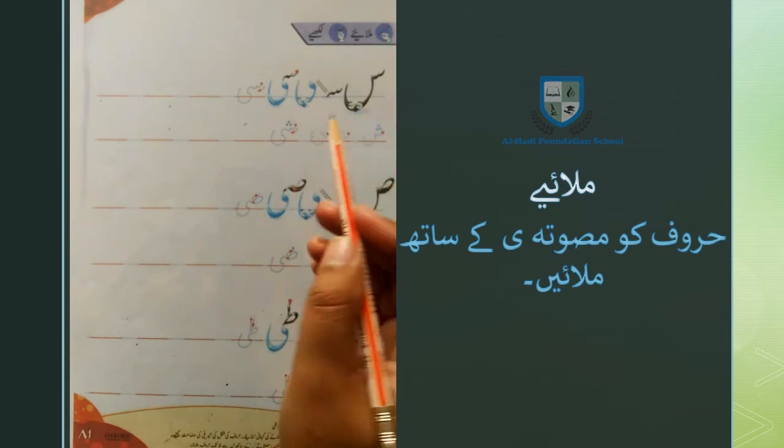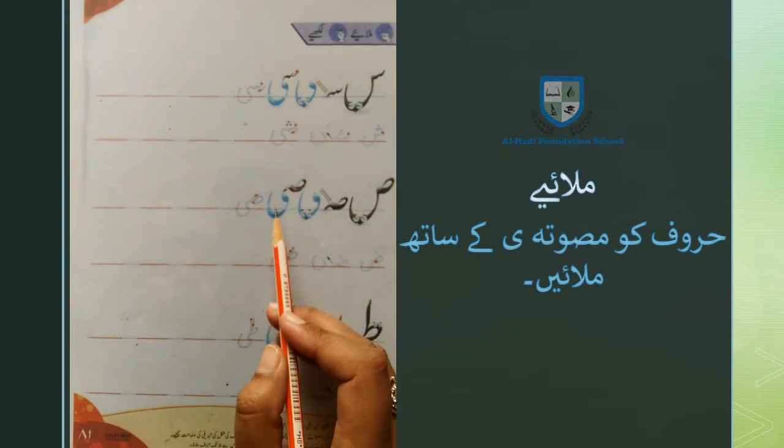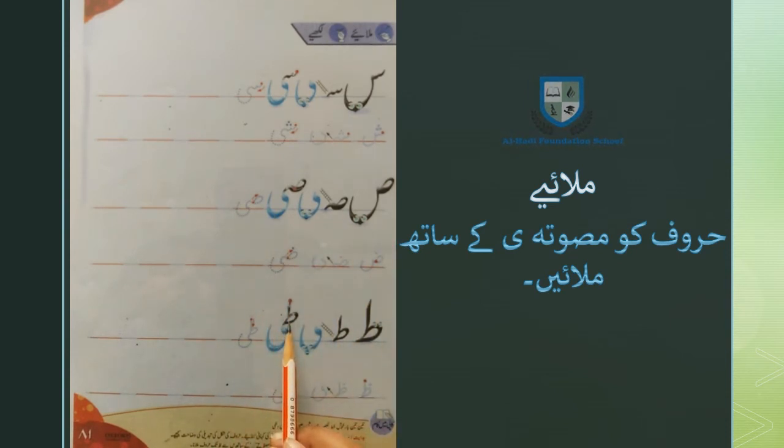सीन चोटी ये, शीन चोटी ये, स्वाद सीन, दुआद दीन। हर्फ तोएं की चोटी शकल नहीं होती इसलिए इसको इसी तरह लिखा जाता है — तोएं चोटी ये: ती। और जोएं चोटी ये: जी।